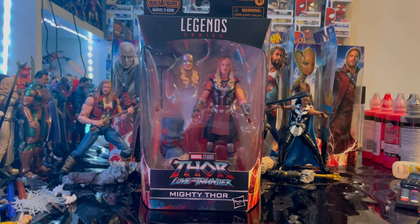Hello everyone, this is Hunter Collector with another extra video review. Here we have the Marvel Legends series Thor: Love and Thunder Jane Foster Thor, also known as Mighty Thor.